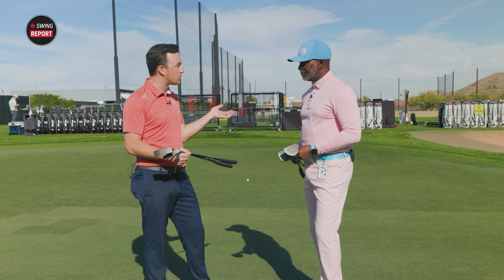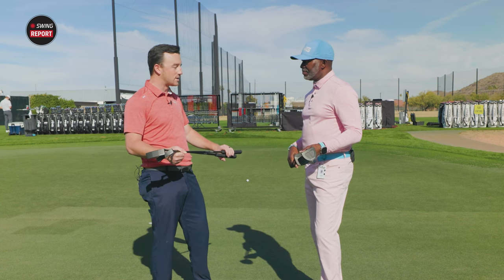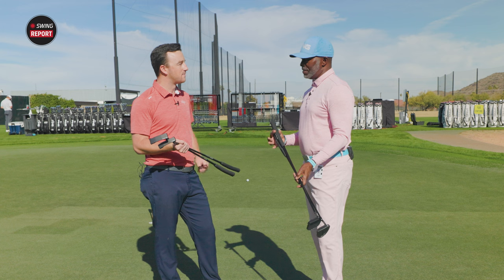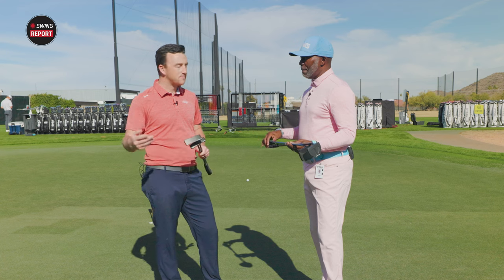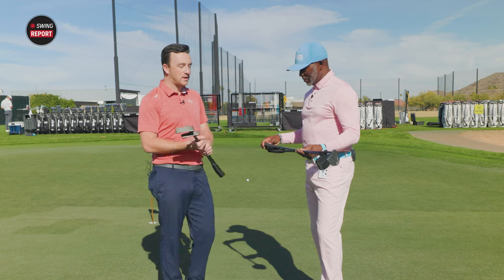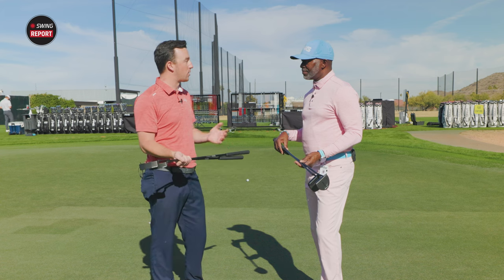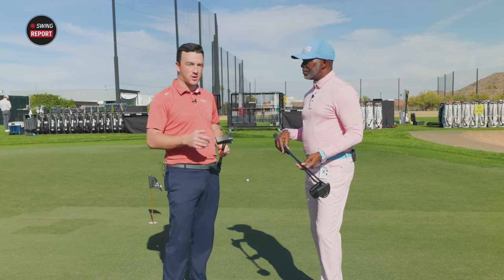We have to talk about the grip because there's a new grip for this series. This is the PP58, and we have an L and an M — midsize and large. This is the old-style PP58 without the squishiness. It's one of those classic grips — you've seen both staff and non-staff tour players using this little Ping grip on their putter. To have it as the stock option for these putters is really, really cool.